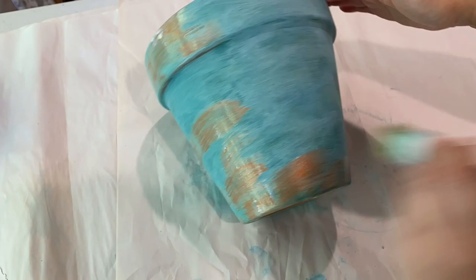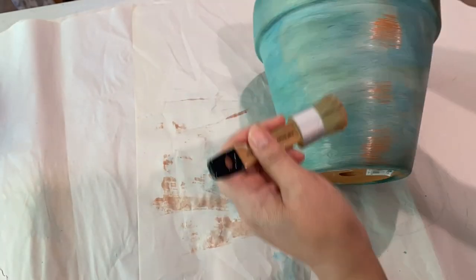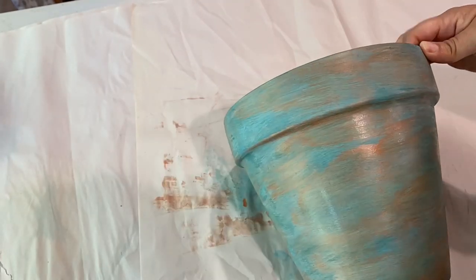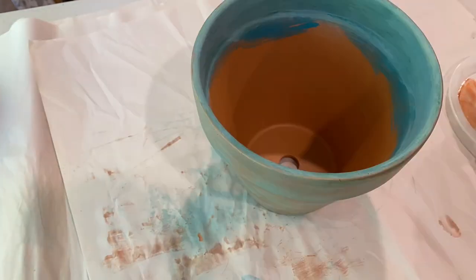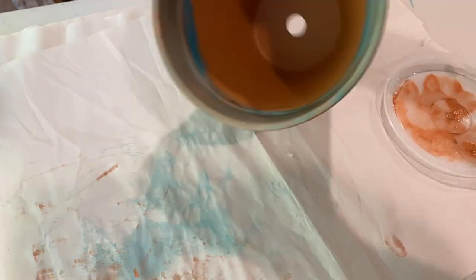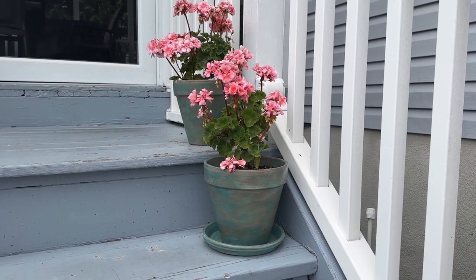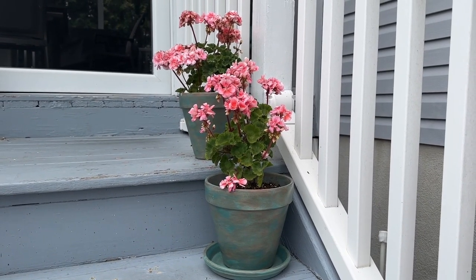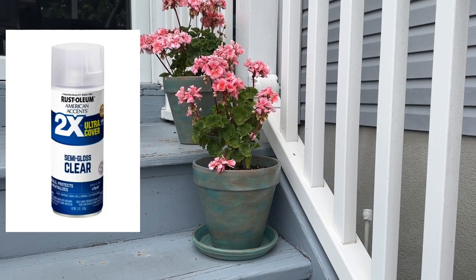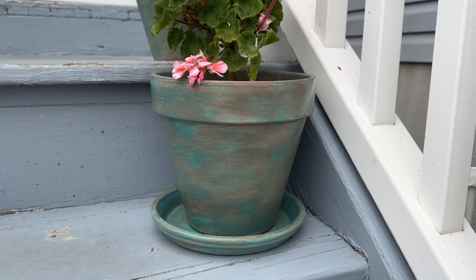Now I wanted to give it a little bit of a rust look, so I'm coming in with some metallic copper paint that is very watered down, just spreading it here and there and then wiping it down as well. I didn't want it to be too heavy, but I did want it a bit sporadic. Here are the final pots — I absolutely love how they came out, they look absolutely beautiful, and this is one of my favorite colors. I did lose the footage of where I coated it with a sealer, but I did coat the outside as well as the plates in a satin clear sealer.